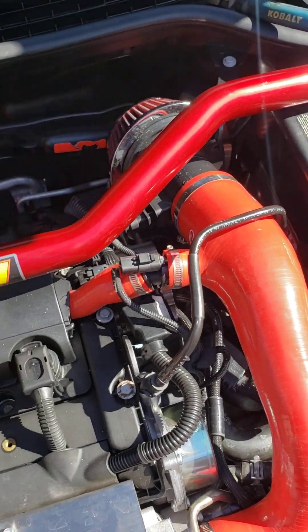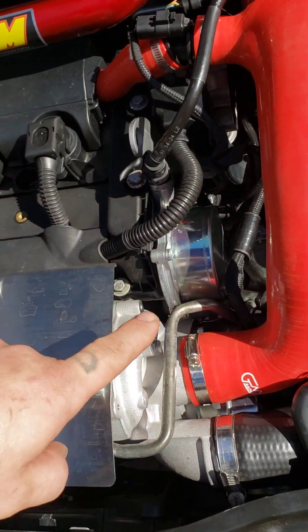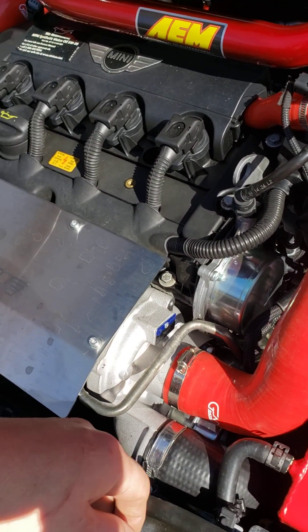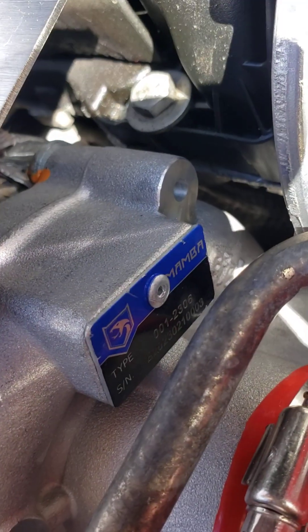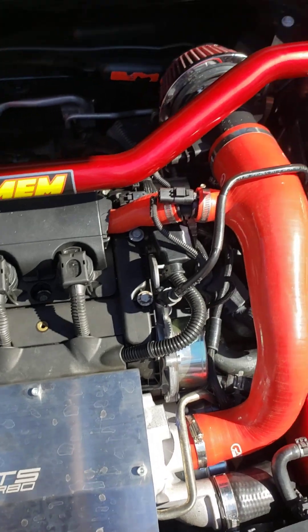Hoping for the best, just hoping the engine holds up. Everything on it's new — you can see I got a new head in there, new vacuum pump. This brand new turbo hasn't even been charged up yet — it's K04 JCW size. Mamba makes it. So we'll see.